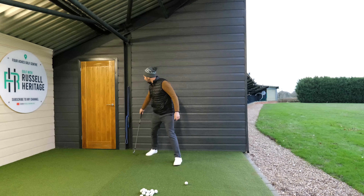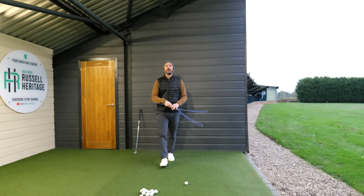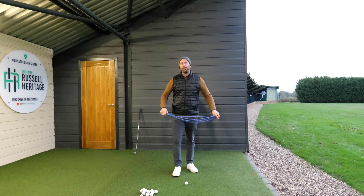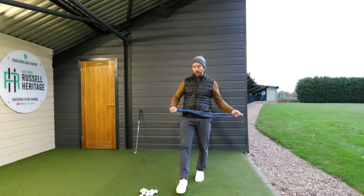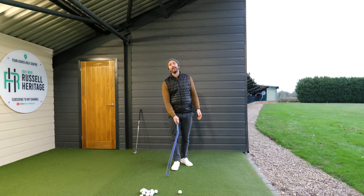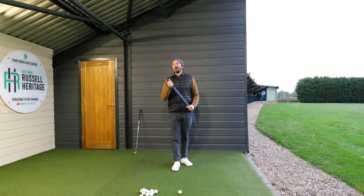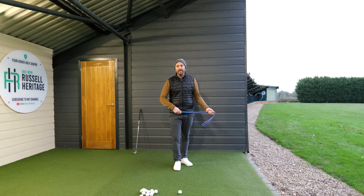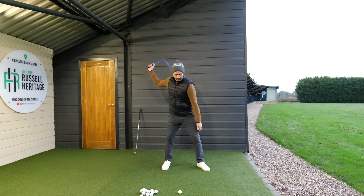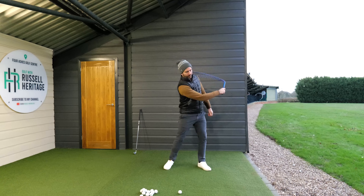My favourite training aid is the Swing Buddy, and this is something that will feature a lot moving forward because it's so simple. I like the Swing Buddy because it's manufactured here in the UK. It's the length and weight of a seven iron, which means you can do practice swings striking the ground.